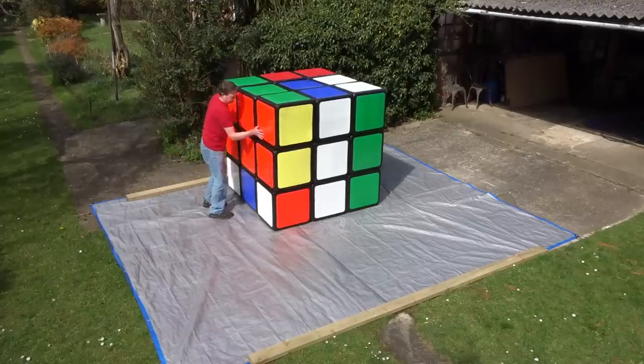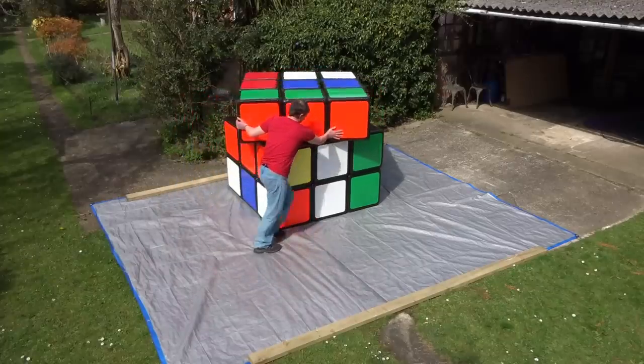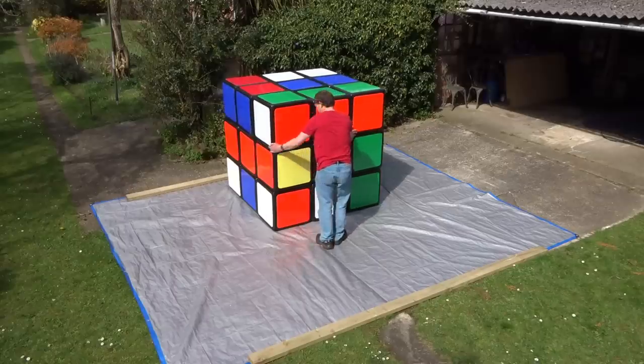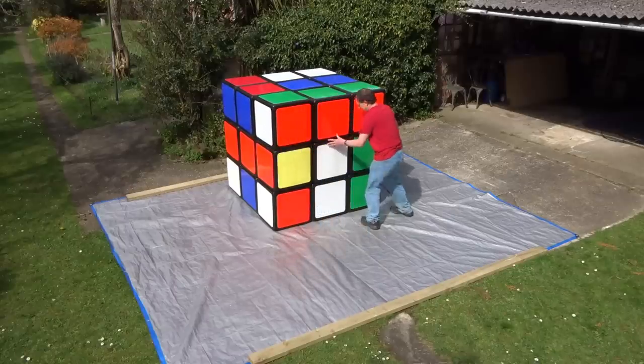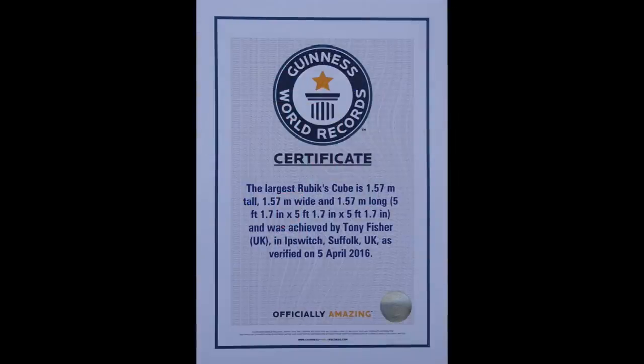Hello. In 2016 I built the world's largest Rubik's Cube by extending a mass-produced 18cm cube with plastic pipe and cardboard boxes. My cube had an edge of 1.57m and Guinness declared it an official world record.